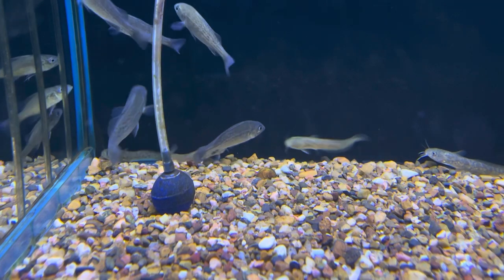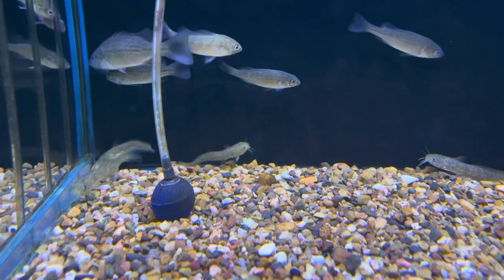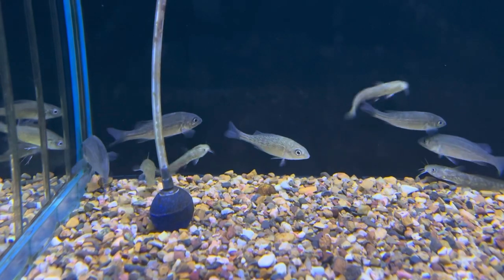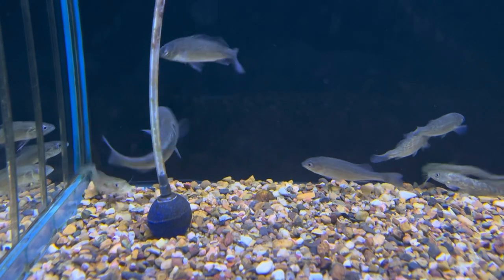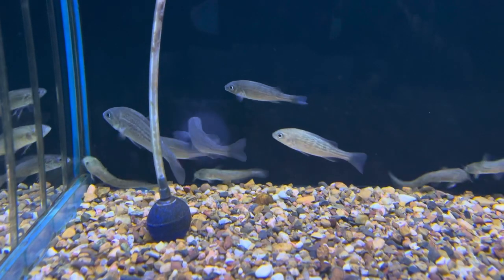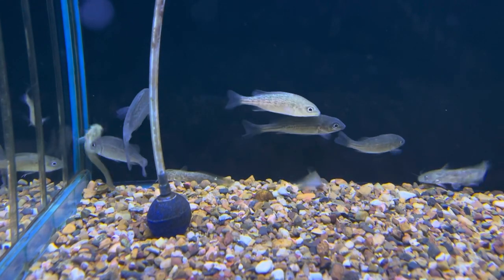Also be warned against feeding live food, because live food tends to make fish more aggressive. If in doubt, grab a water sample from your tank and a short video showing any concerning behavior, and come visit us here at Majestic Aquariums — we can advise you on a course of action to help them get along.